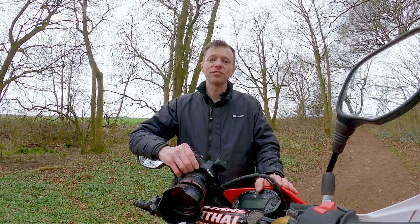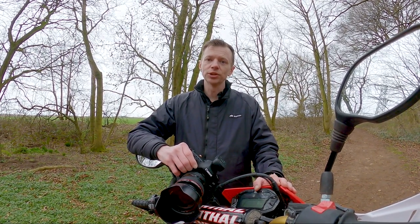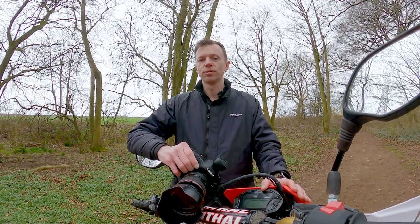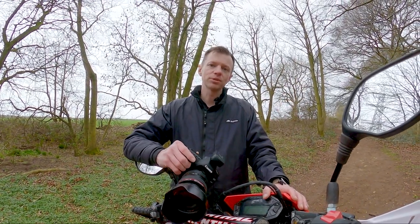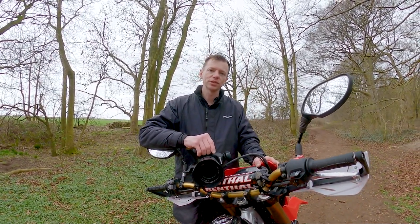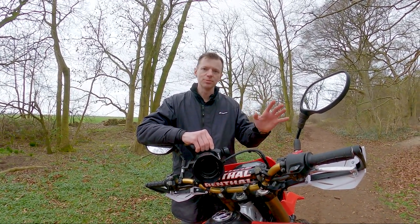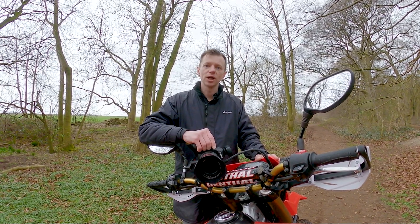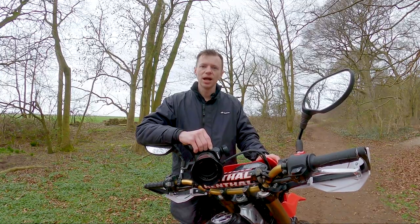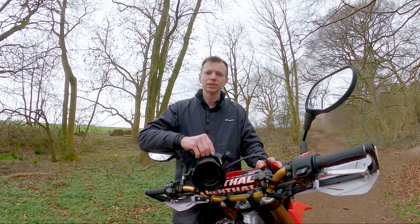So there we have it — a slightly different video today but one I hope you've enjoyed. Go out and capture your adventures like you've never captured them before. You can also follow us on Instagram — I'm going to start putting these up there more, and I'll also put these photos just after the video so you can see them all as they were shot. I hope you've enjoyed it — please like, comment, subscribe, and we'll see you next Friday. Until then, bye bye!